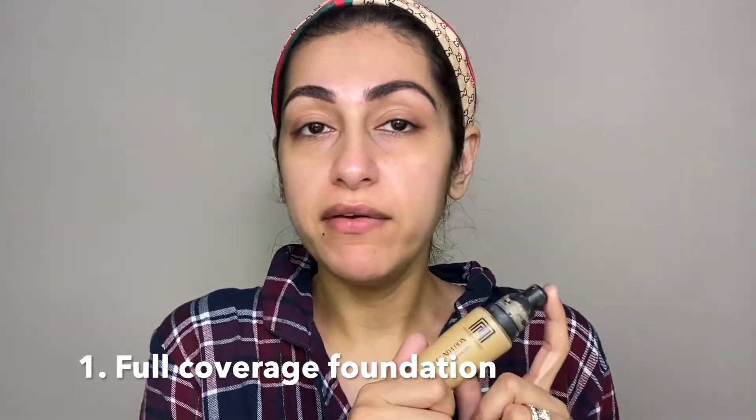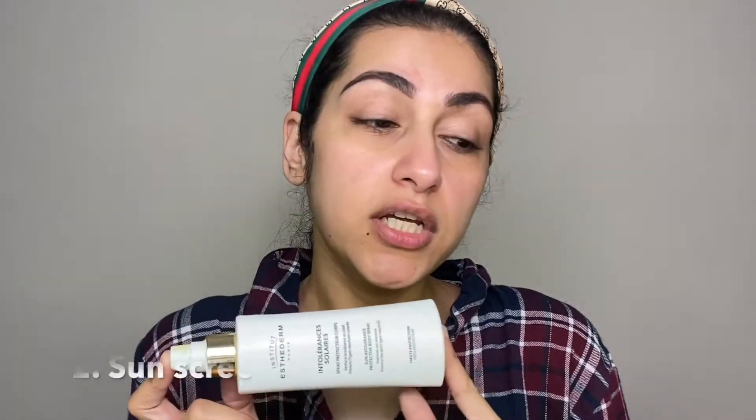Now we are going to make our DIY BB cream. For that you will need these things. First you will need any full coverage foundation — this is my favorite, Musarat Mizbah. After that we will need some sunscreen. If you don't use sunscreen, that's not good. Sunscreen is very necessary. Even if you don't go outside, every two to three hours it's recommended that you apply sunscreen.